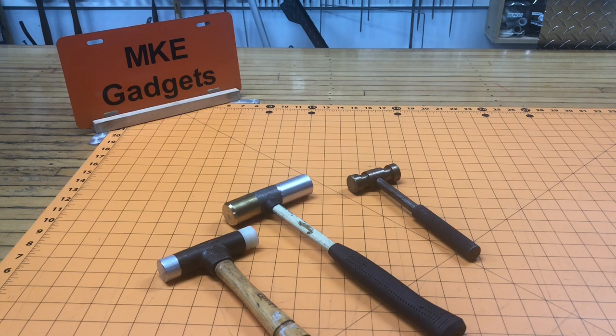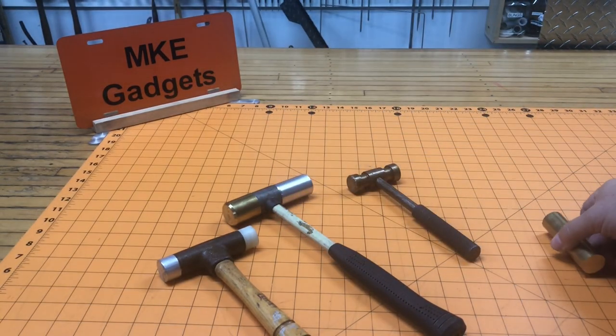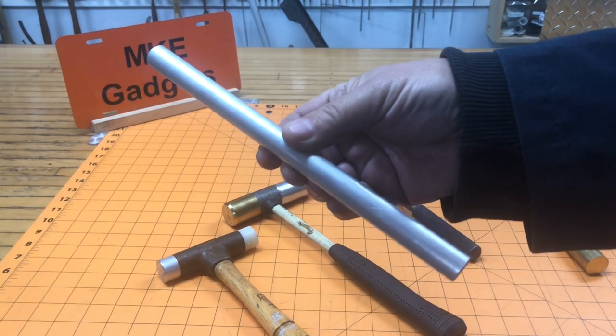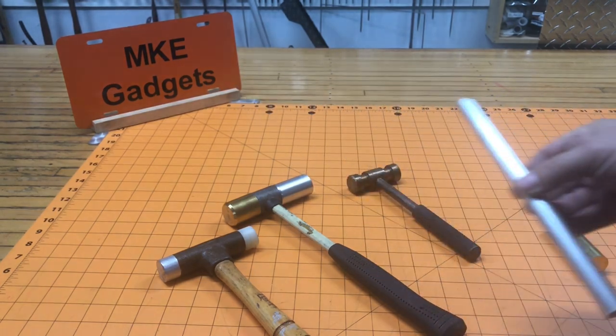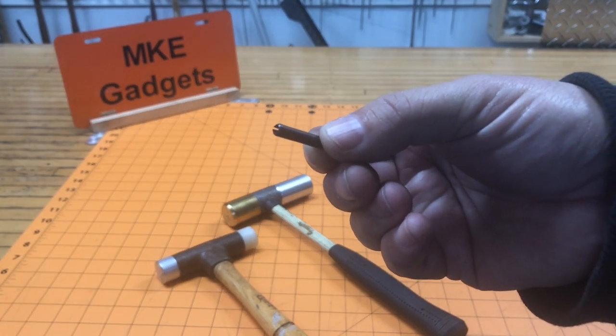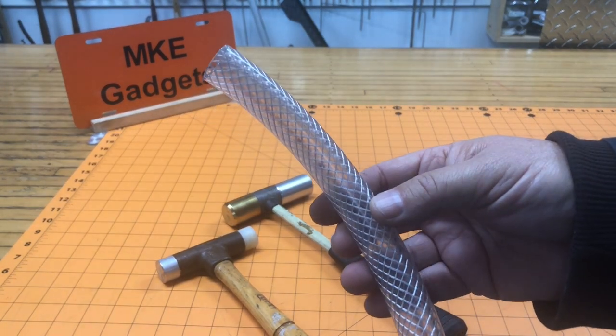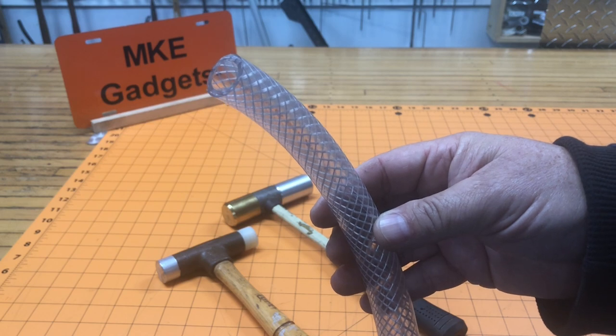This will be a beginner lathe project. It's going to consist of four parts: a piece of brass for the hammerhead, a piece of aluminum for the handle, a roll pin to join the two pieces, and a piece of braided hose to add some comfort to the handle.